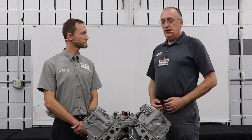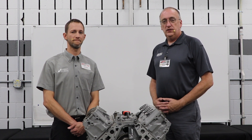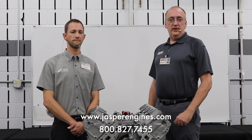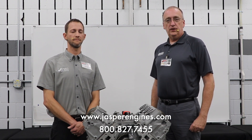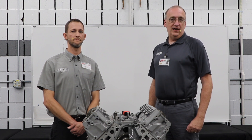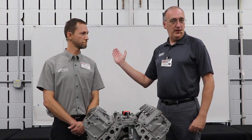Thank you very much for your help, Josh — very informative. For more information on the remanufactured products of Jasper Engines and Transmissions, you can log on to www.jasperengines.com or call us at 800-827-7455. That's all the time we have for this episode. For Josh Cobb, I'm Jim Ball, and we'll see you next time.